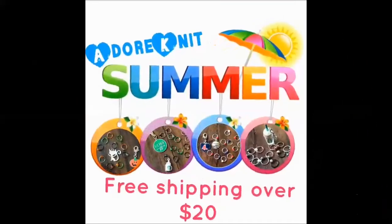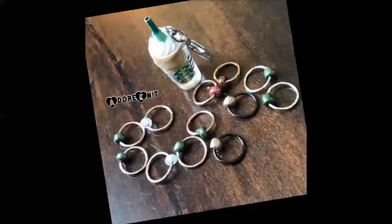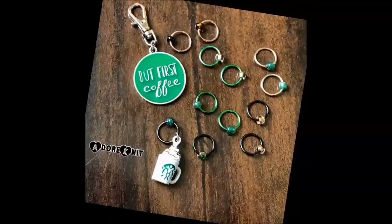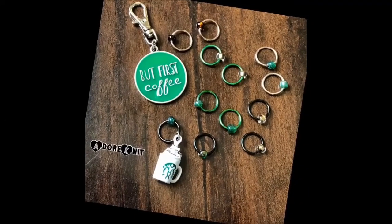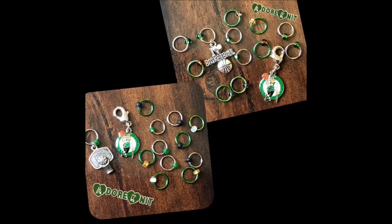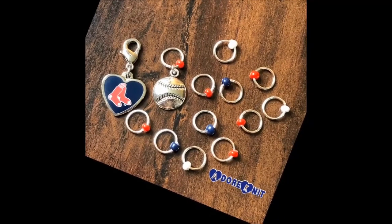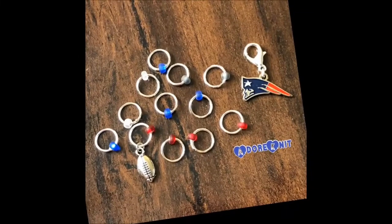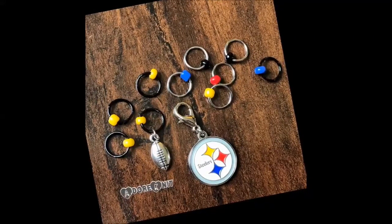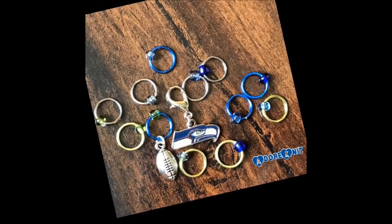Welcome to the late summer AdoreKnit update! First up we have some refreshing coffee drink markers — I love this iced mocha frappuccino, and we also have a nice cup of joe with whipped cream on top. For basketball fans we have two different Celtics options, and for Red Sox fans we brought back some baseball options. Thinking about football, we have the Patriots, some great matte beads, then the Steelers, followed by the Seahawks — the lime green rings are really cool.